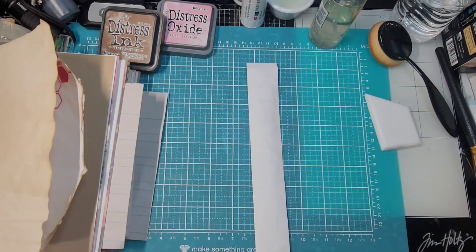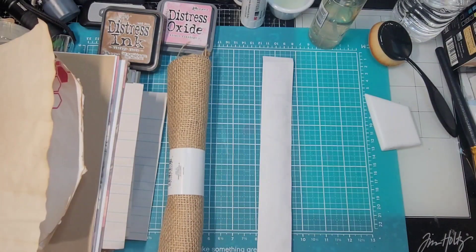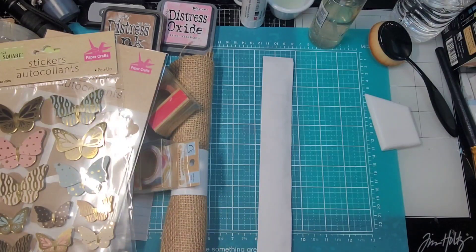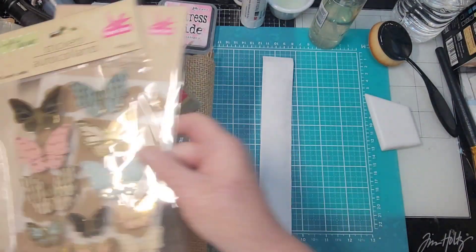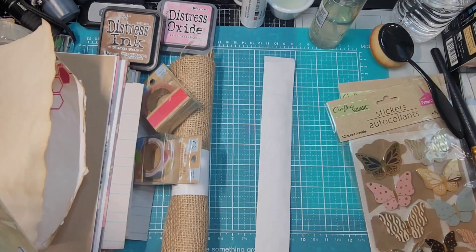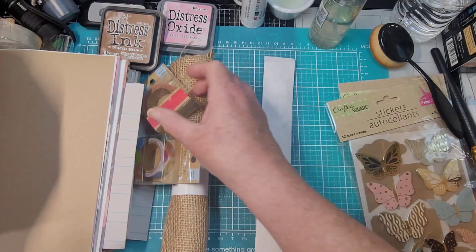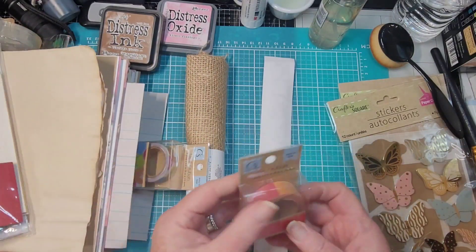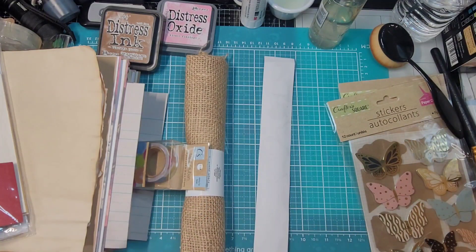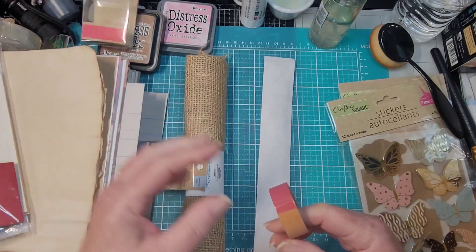I pulled a couple of things — just grabbed some stuff here and we can layer it up. You can keep it simple or zhuzh it up; like I said, it's really what you want to do, it's yours. If it's going to go next to that, we could add a little pink to it. Remember, it's paper — if you don't like it, keep working with it until you do, or throw it away.